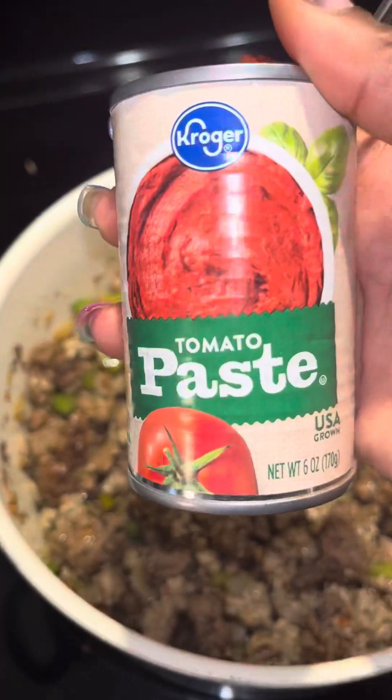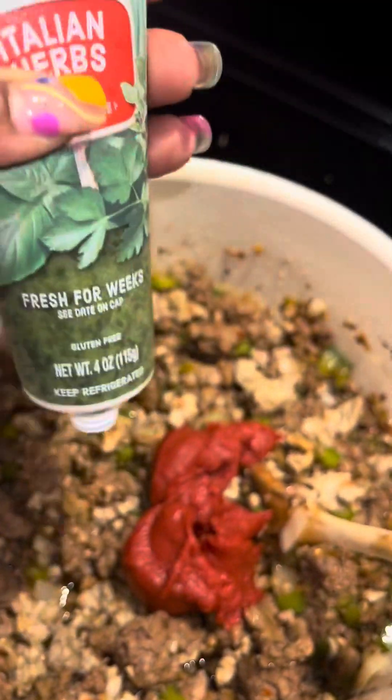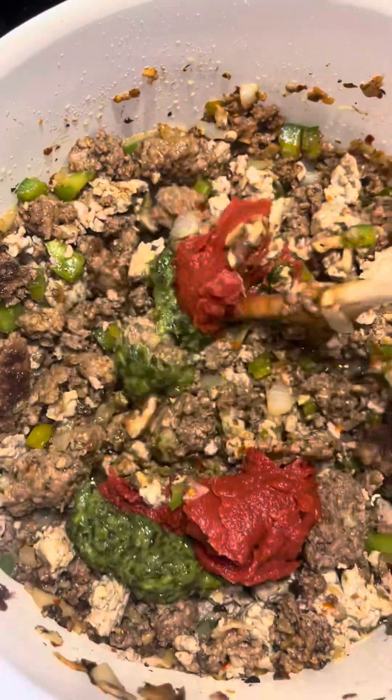I had a half a pound of leftover ground turkey meat that I had frozen that I just put in here because it's soup — do what you want. And now we're going to add in two heaping tablespoons of tomato paste and the same for the Italian herb paste.